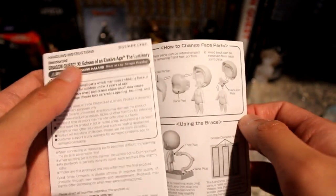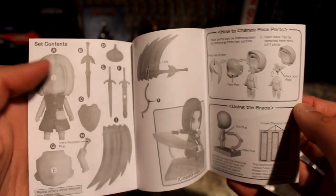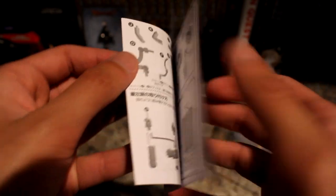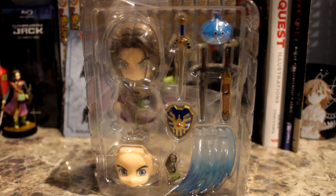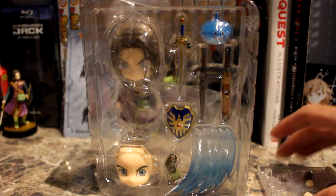These are the instructions — well, not really instructions, just more like a part list. It tells you how to take off his face plates and how to use his accessories, and there are different languages. It's a nice little thing. I'll put that off to the side, and here is the Luminary with all of his accessories.